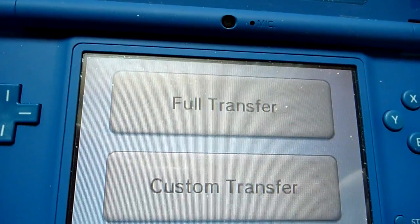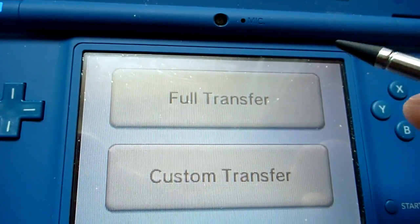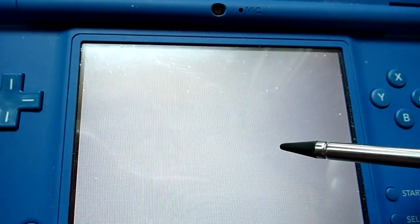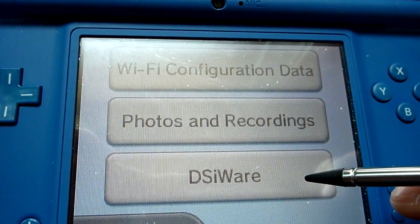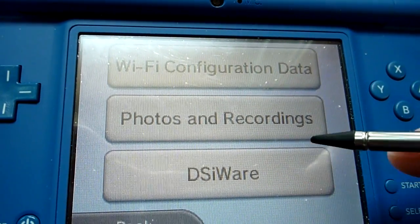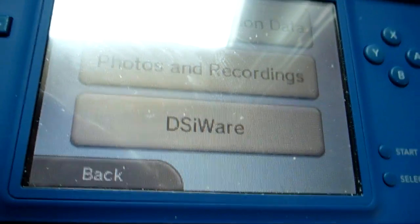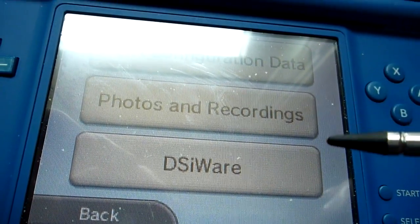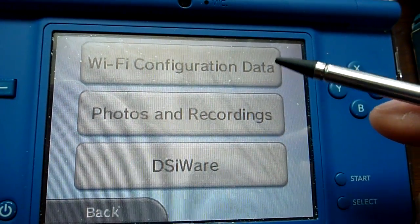So basically you have the option between full transfer and custom transfer. Full transfer transfers your wireless data, your photos, as well as your DSiWare. I'm going to go ahead and do a custom transfer. Apparently you cannot transfer the built-in DSi XL games like the Brain Age games or the clock — it's just those. You have to have bought it on the DSi shop in order to transfer it, which is kind of a bummer but not a big deal.